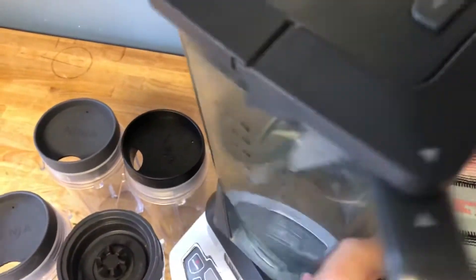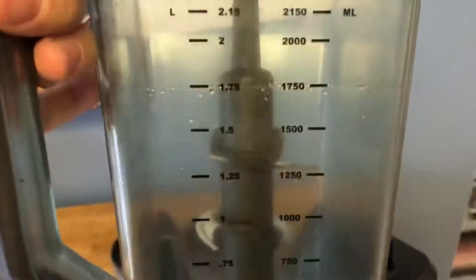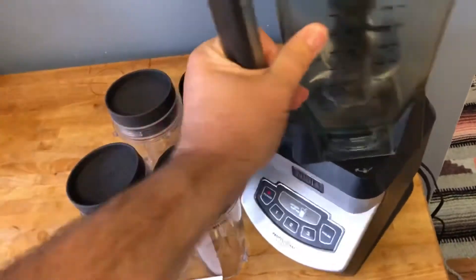If you wanted to pour it — we didn't blend anything today — but if you wanted to, you've got a nice little pour spout there with a little flip-down cap. This holds 72 ounces of liquid, nine cups. As you may know, eight ounces in a cup.